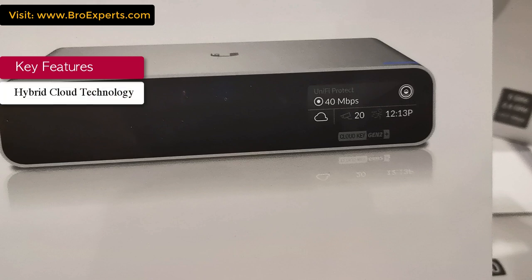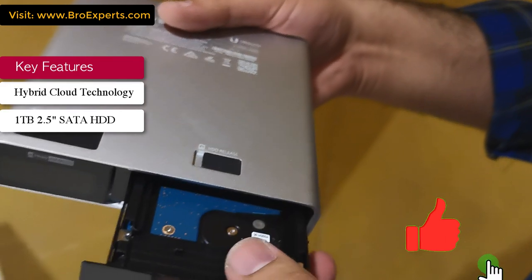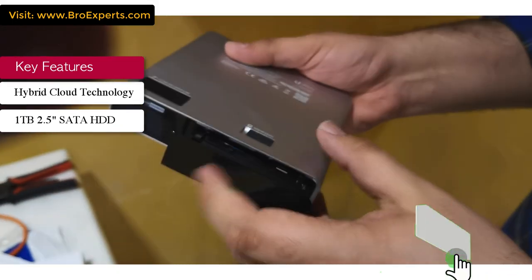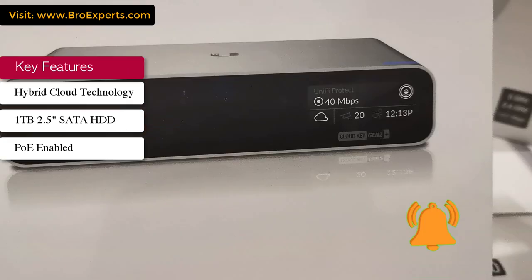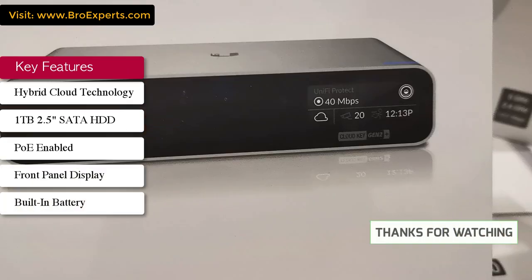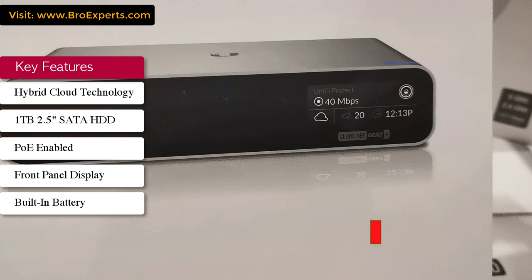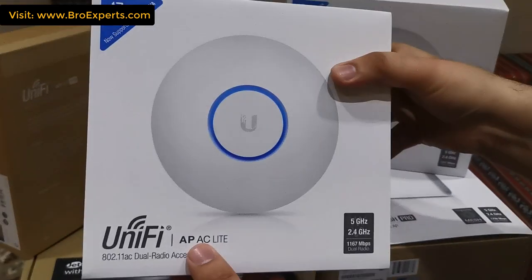The Cloud Key has the following features: hybrid cloud technology, meaning you can use it to control unified network devices and a camera surveillance system as well. It has a 1TB built-in SATA drive to store surveillance data, it is PoE enabled, has a front panel to view network status, and a built-in battery for safe shutdown in case of sudden power cut.